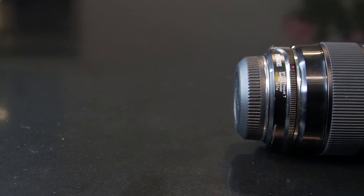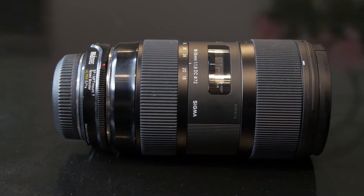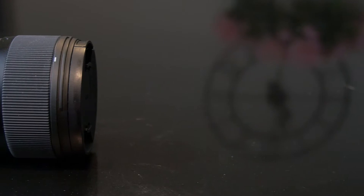This lens will mainly be used for video, so this review is going to be based around that. This is secondhand so I'm currently missing the lens hood, but the seller is going to send that to me soon. I already own a Sigma 18-35 that has an aperture of f1.8, which becomes f1.2 when on the GH4 with the Metabone Speed Booster, but it is not a wide enough lens for showing home interiors.